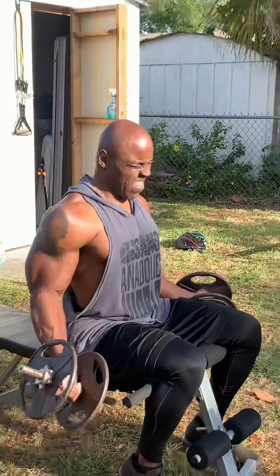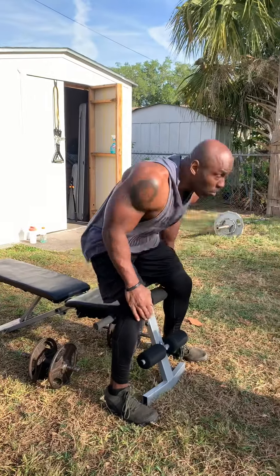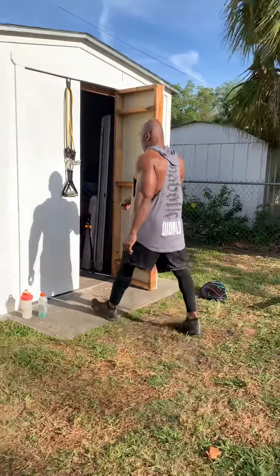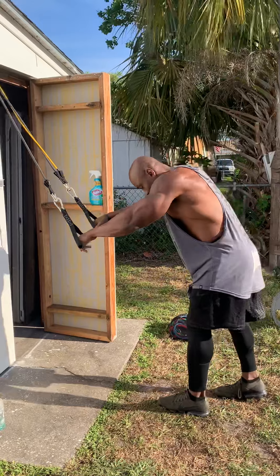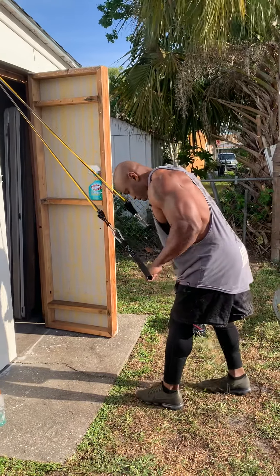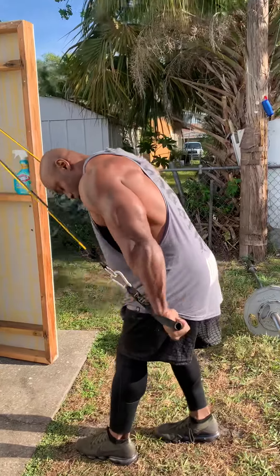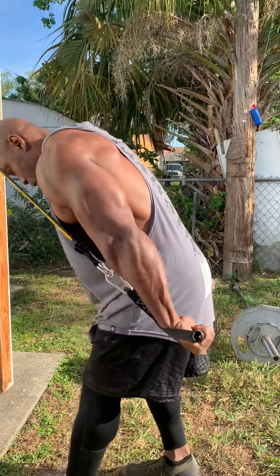Got one more. Now I'm going to go burn it out with new bands. I'm trying to work that small head of the tricep so the elbows are kind of behind me. I'm rolling those hands out like that — not in. You want to roll them.